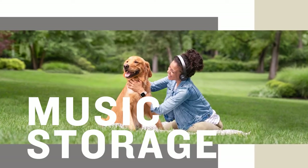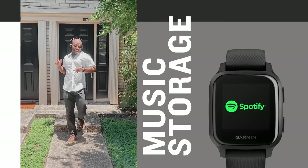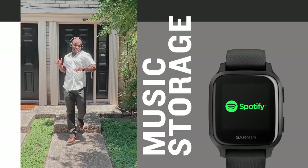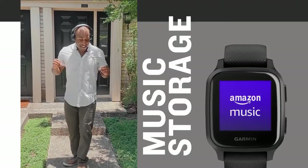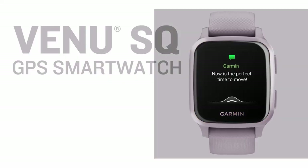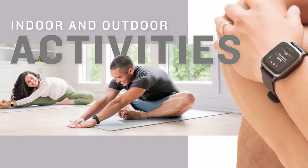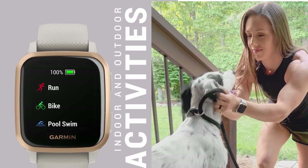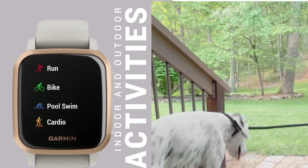The watch supports offline music playback through Deezer, Spotify, and Amazon Music, though you can only listen through Bluetooth-enabled devices like earphones, headphones, or speakers. Besides that, you can track yoga, indoor rowing, cycling, swimming, cardio exercises, pilates, and more through pre-installed sports profiles on the watch.